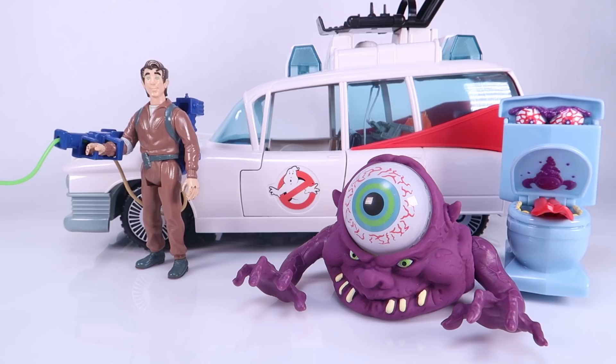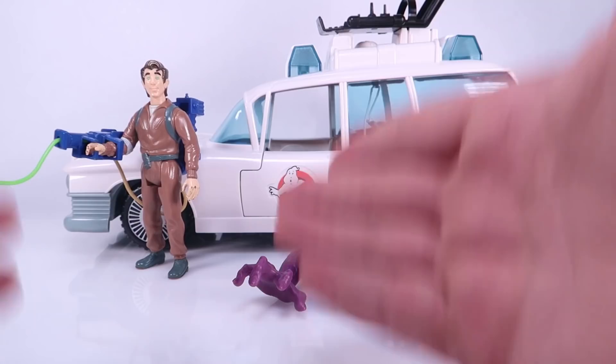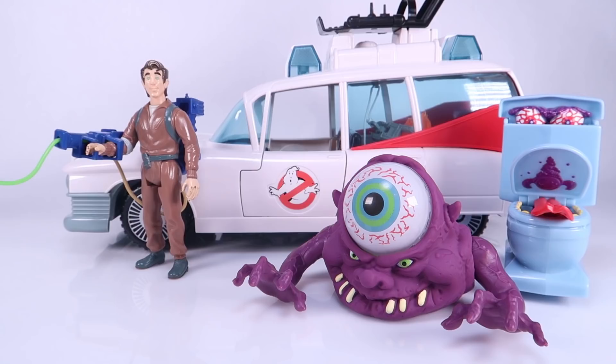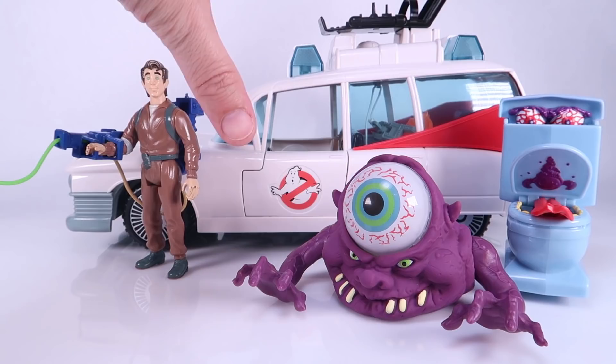You guys might have already seen my video when the original figures came out and the hassle I had to go through to get those. I've been getting flooded with pictures on social media of Walmart shipping these with bent cards, and I hate it so much. I really hope these will be as readily available in stores as the figures were with some time, because getting this stuff off Walmart's website is a total gamble. It makes collecting something that should be a fun nostalgic throwback just totally annoying. Ugh to the Walmart exclusivity — but if you can get your hands on them, I think they're totally worth it. This Ecto-1 is awesome and a great display piece.